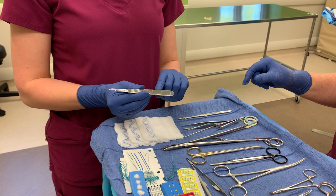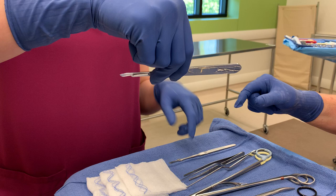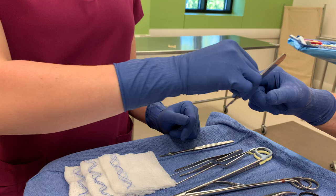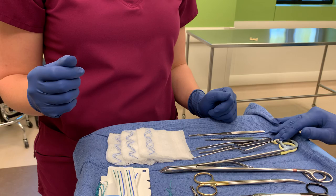For the blade, we have a 15 blade loaded on a number three knife handle. I have it pointed away from my surgeon and my team, and I pick it up from behind the blade. I'm not holding the blade, but I'm not holding too much on the knife handle so that the surgeon can grab it. They take it just like a pencil, and I am up and away — that's how the surgeon will take the blade.